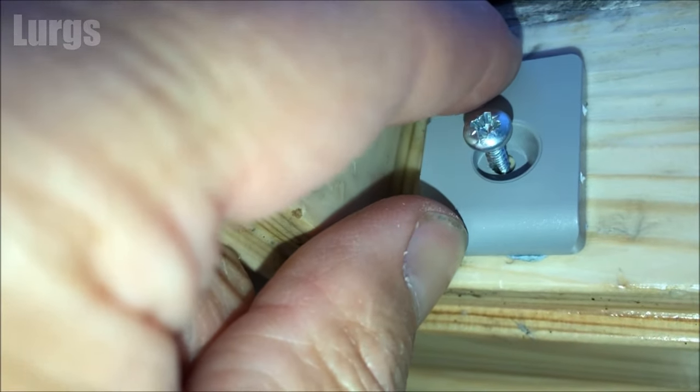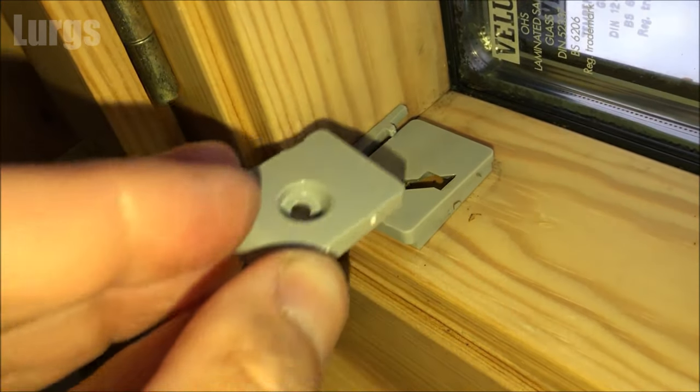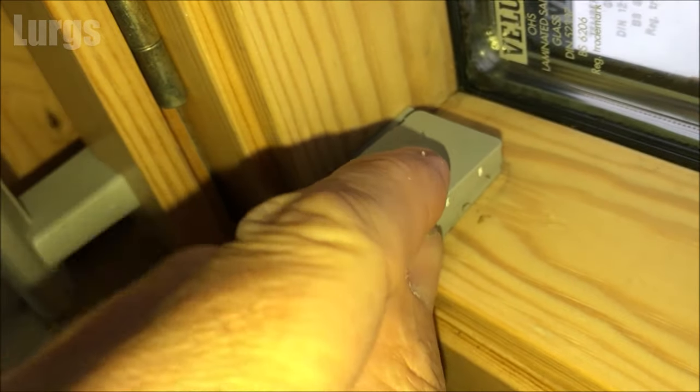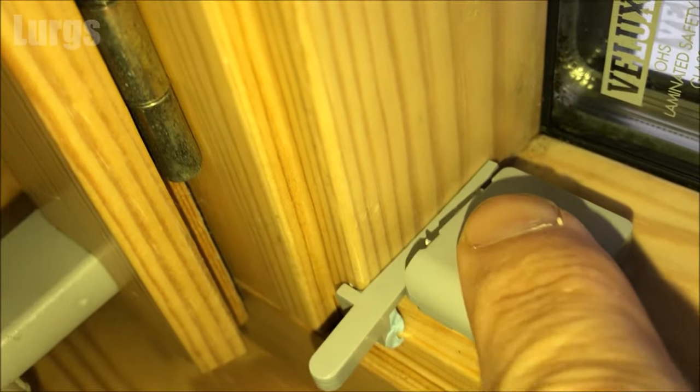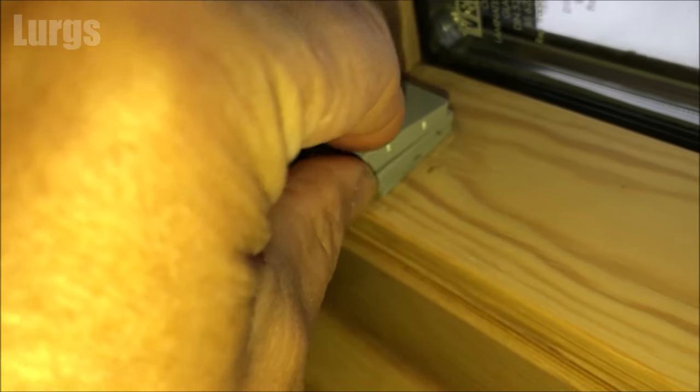Just to prove that the bracket already in the Velux window is the correct one, I'll lay it over the top and you can see it's going to be in exactly the same position. Right, let's get cracking. Because those brackets are already installed, this is the roller blind unit.